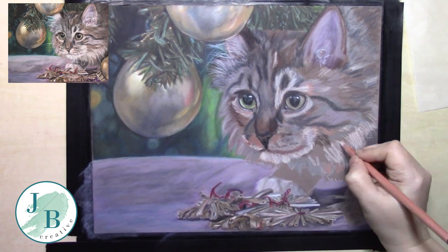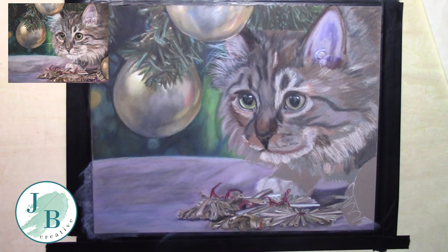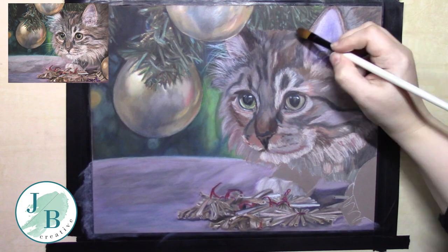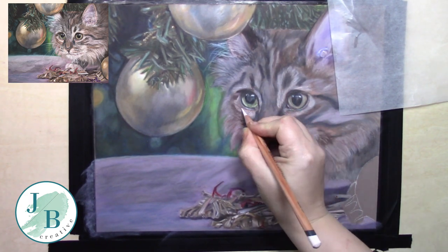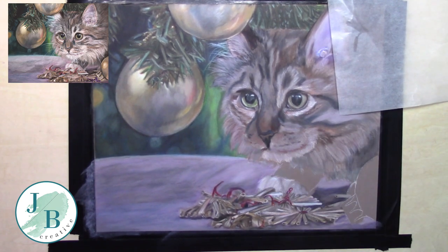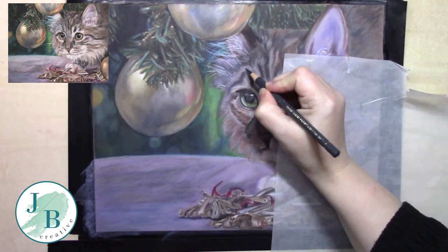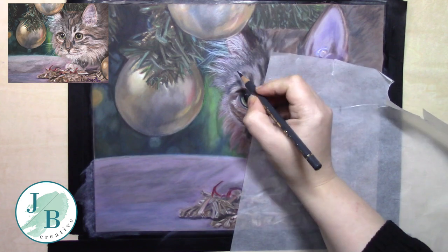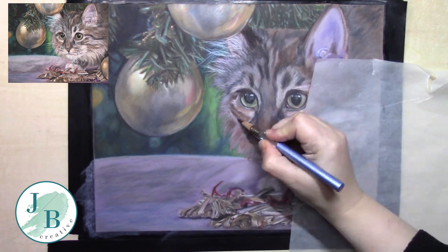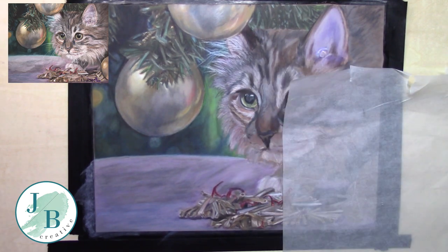My reference photo had a Christmas stocking or bag — something bright red that was mostly cut off — and I didn't like it, so I took it out. That's the good thing about being an artist — you can do that. I replaced it with a bauble. So just to the right of the ear there was white fluff like from a Santa's hat, and I kind of had to make up how the right hand side of the body was going to go. I decided to keep the flow of the fur and just sort of blend it out with less and less detail, since you wouldn't see as much detail further away from the face anyway.